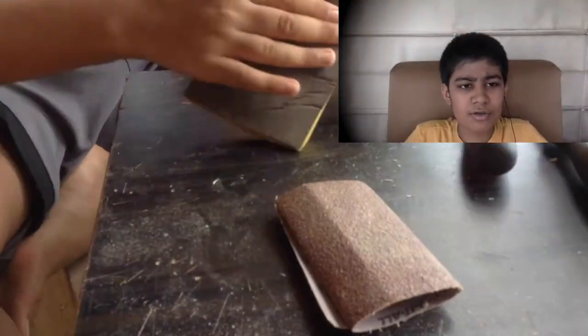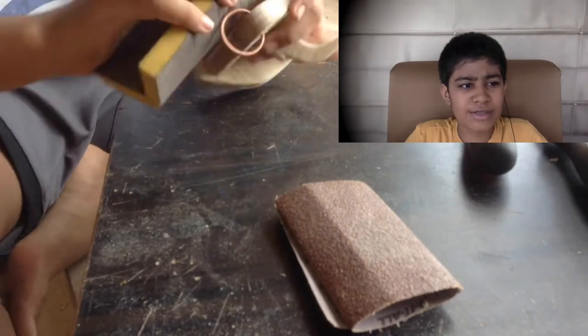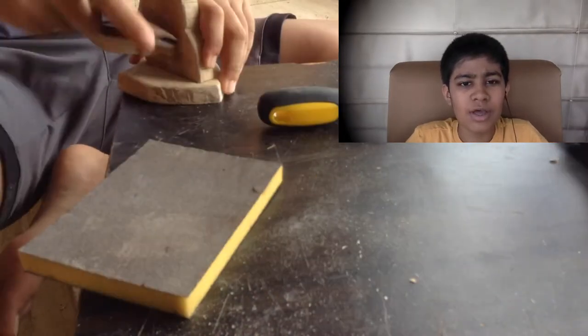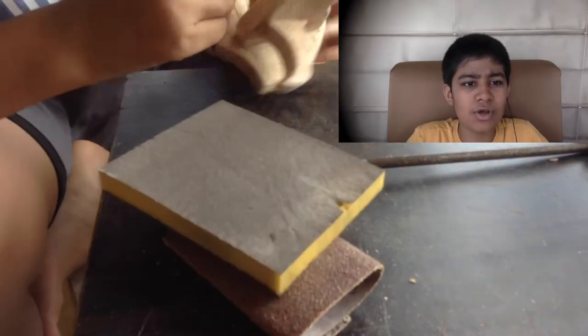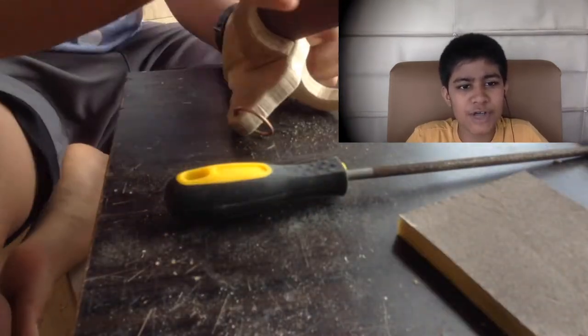I am just sanding with a 220 grit sponge for the final pass, just getting the curve smooth. I could have done more sanding, but I like the rough look of the pallet wood, so I left it pretty rough, which I liked in the end.